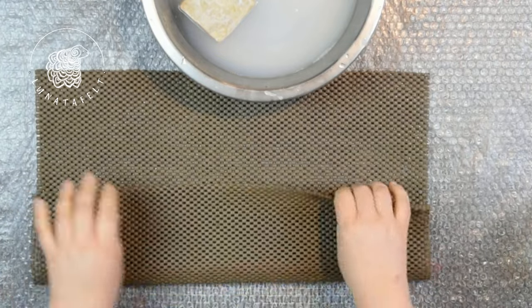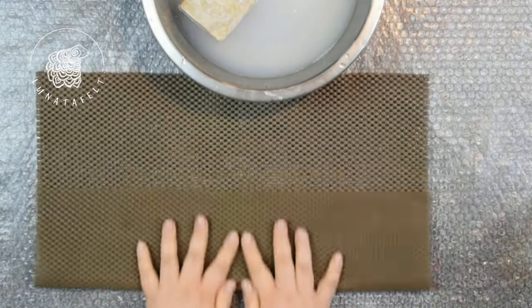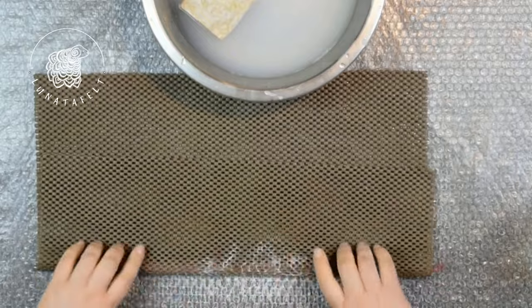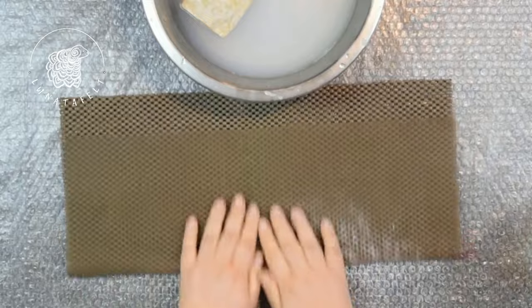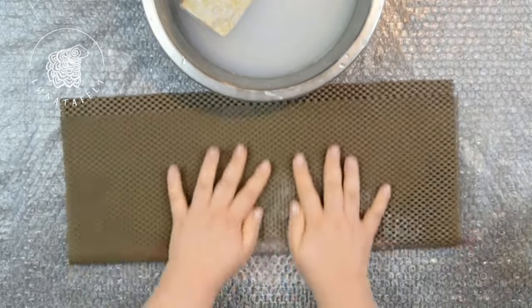Place the cord in the mat and roll it as if you were making sushi rolls. This stage requires light but firm movements, using the strength of your hands rather than your entire body weight.